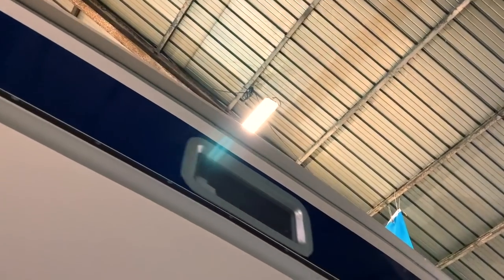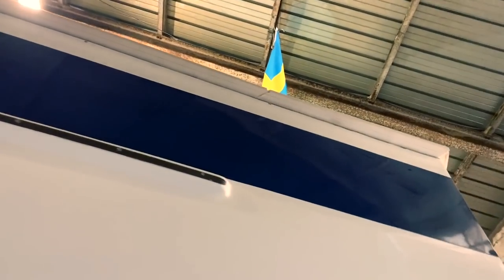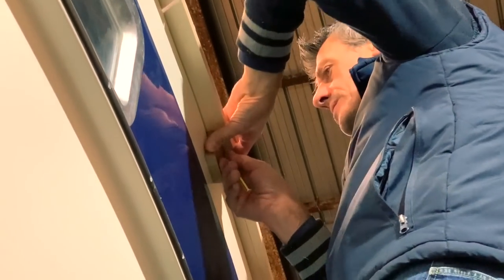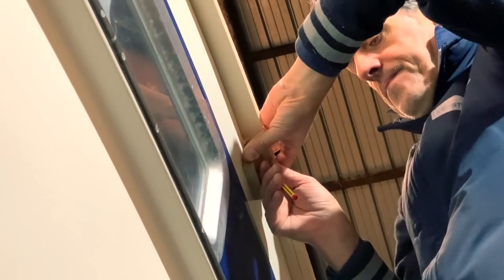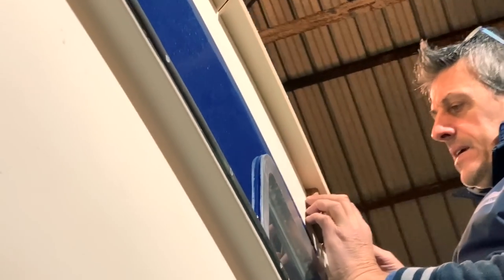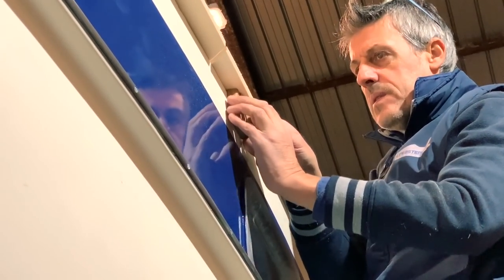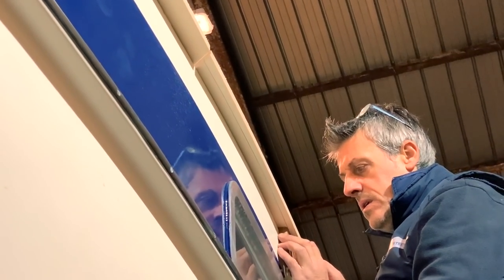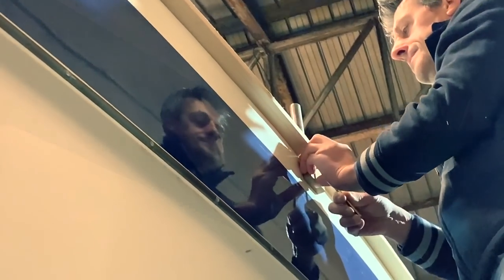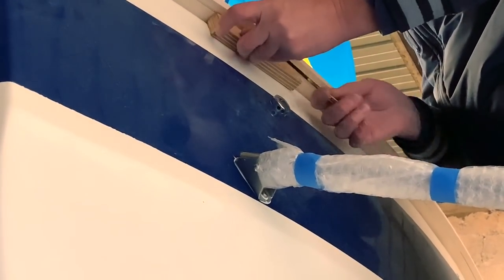Here you can see the pencil marks that define the limit of the TIC that will be cut. Making a perfect sign means making a perfect job — for this reason Stefano double-checks every time he writes on the plywood with the pencil that the sign is correct and very visible. Now Stefano is signing the plywood on the starboard side of the boat — we already finished the port side and come back again to the stern.